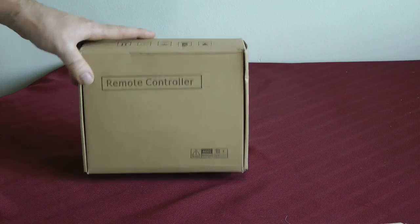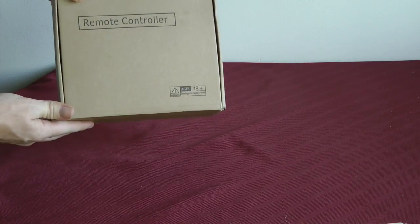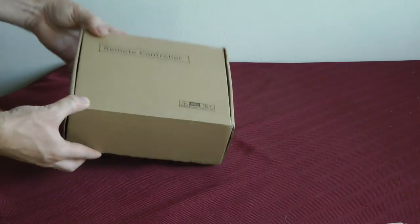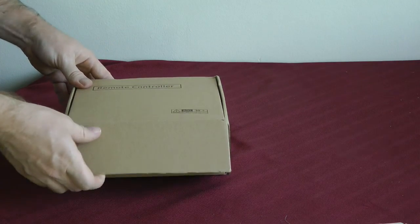This is the box it comes in, and you can see it's nothing like the drone in terms of packaging, but it does say remote controller on it. So let's take a look in here and open it up.